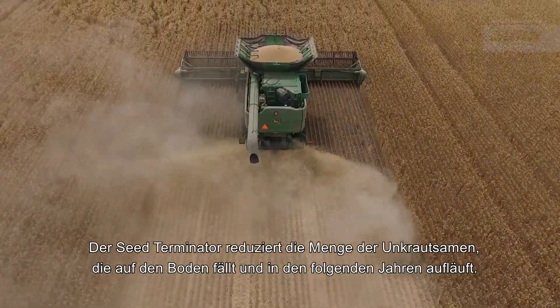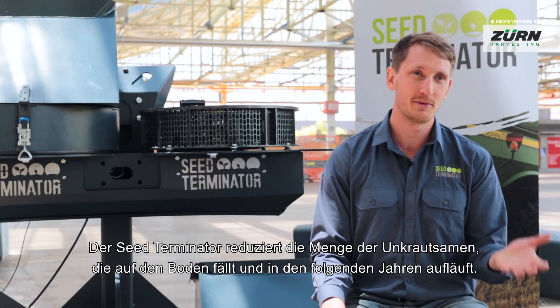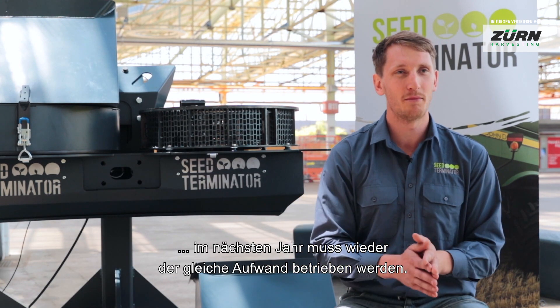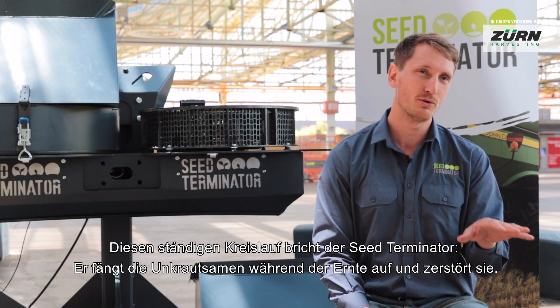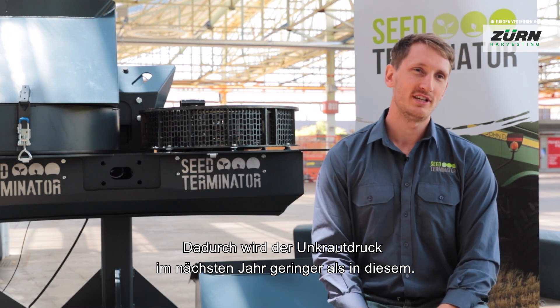What the Seed Terminator is about is reducing the amount of seeds that get put back on the ground to become weeds next year. You can do a great job with chemicals for that season, but the next season you're going to have to keep applying the same amount of chemistry — it's a continual process. What the Seed Terminator does is capture those seeds and destroy them, making them non-viable, so next year's problem is not as bad as this year's.